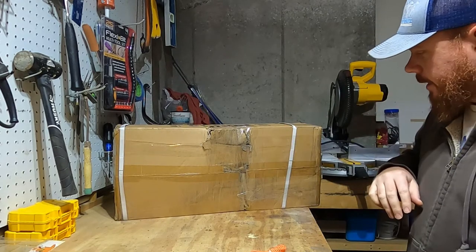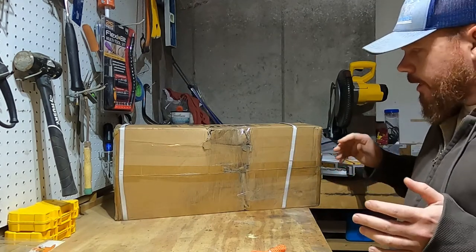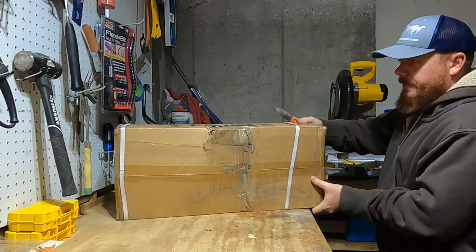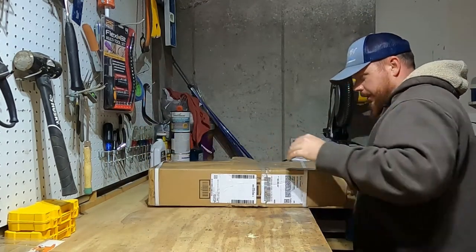They obviously did a terrible shipping job — it's pretty torn up — so hopefully nothing's damaged. If it is, I'll have to send it back, but keeping my fingers crossed. Let's take a look at these.